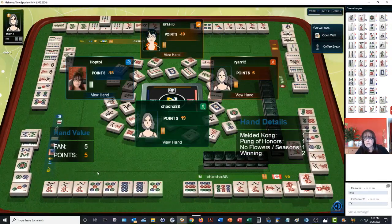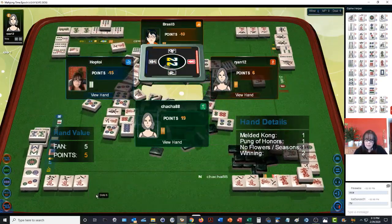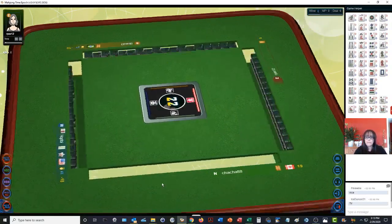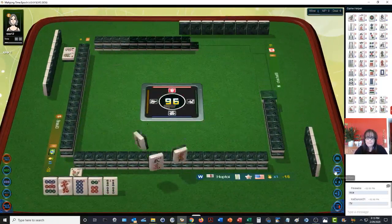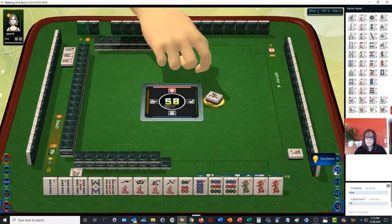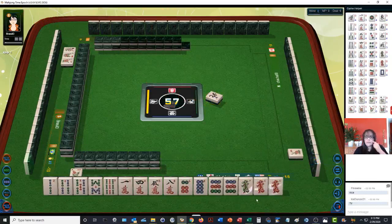Interesting — that kind of took me by surprise. So two players can win on the same discard. We're going to need a big win now because we're in last place. North win — I see a chicken hand in my future, although we do have a pair of red dragons.